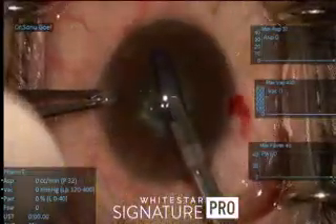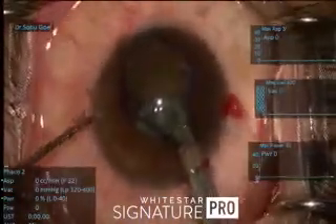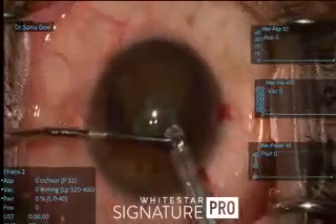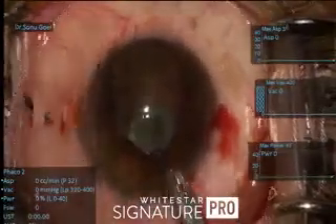This is how the Malyugin ring comes in and this is the delivery system. You have to be very careful — you have to use through the side port a Sinskey hook as a guide, and go underneath the pupillary margin either ways. Then the trailing end is very smartly taken in and gradually nudged at the pupillary margin. The pupil can then be centralized once the Malyugin ring goes and sits.